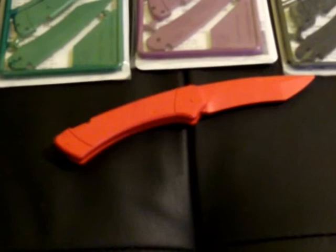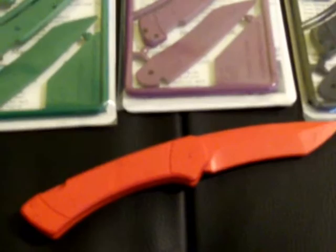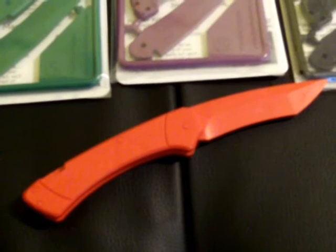All right, everyone. I thought I'd do a review on these Glenn Klecker Trigger Knife Kits. They're basically knife kits for young adults and slightly older children so they can learn knife safety at an early age before you give them a real knife. It's also just a fun sort of thing you can do with your kids.